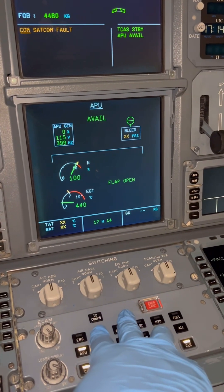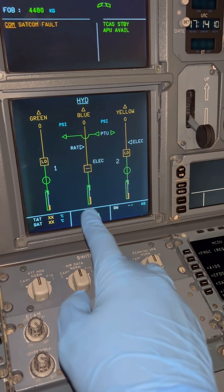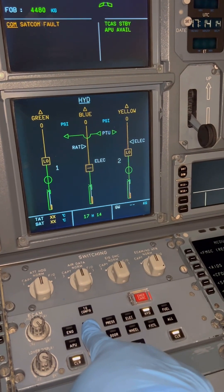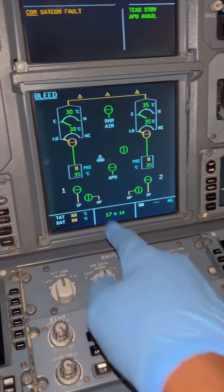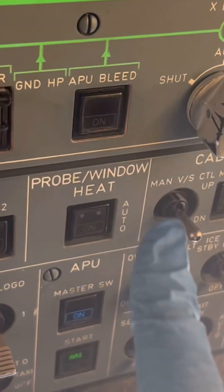The 'APU available' message tells you the APU is now ready to accept a load — whether electrical power or pneumatic power. That means you can turn on the APU bleed switch. Let's go to our APU bleed page — that's the APU bleed valve — and let's turn on our APU bleed valve to see what happens since the APU is now available.